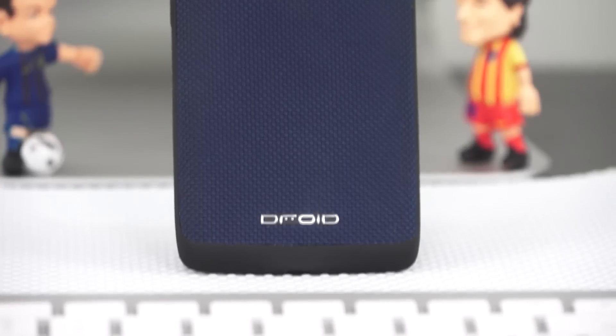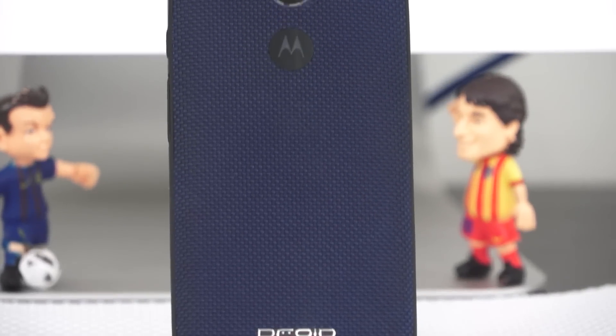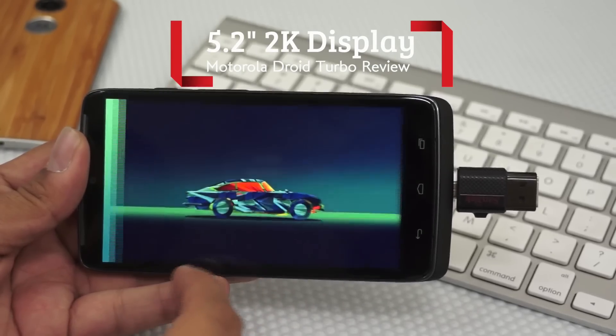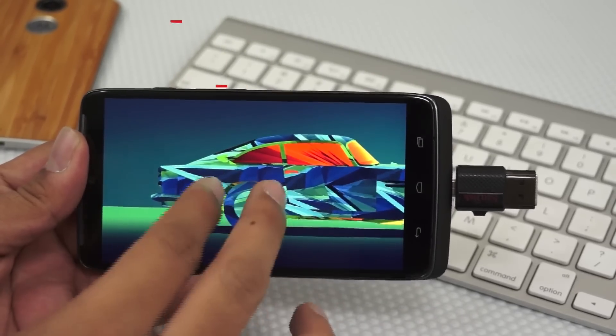This Droid has a new name — Turbo — primarily for two reasons: one is the large 3900 mAh battery, and the second is the turbo charging feature. For info, this is also called the Moto Maxx in a few countries.